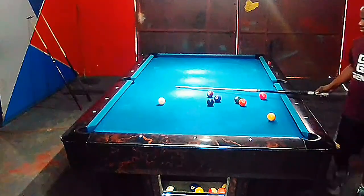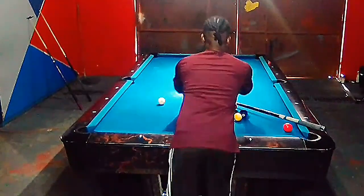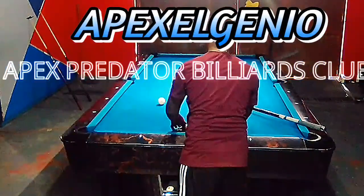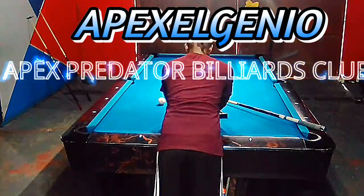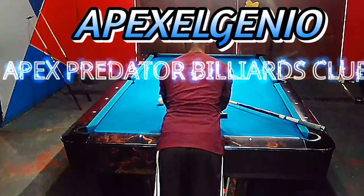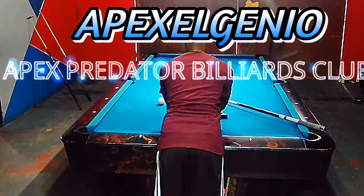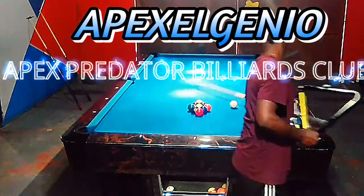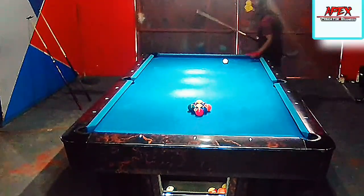Hey guys, welcome back to another rack review and rack analysis video from the Apex Predator Billiards Club. My name is Apex Lenio, and my channel aims to improve my personal game as well as share knowledge that I have garnered over my time practicing and improving my game to reach the top professional level. I am from the Caribbean island of Jamaica.